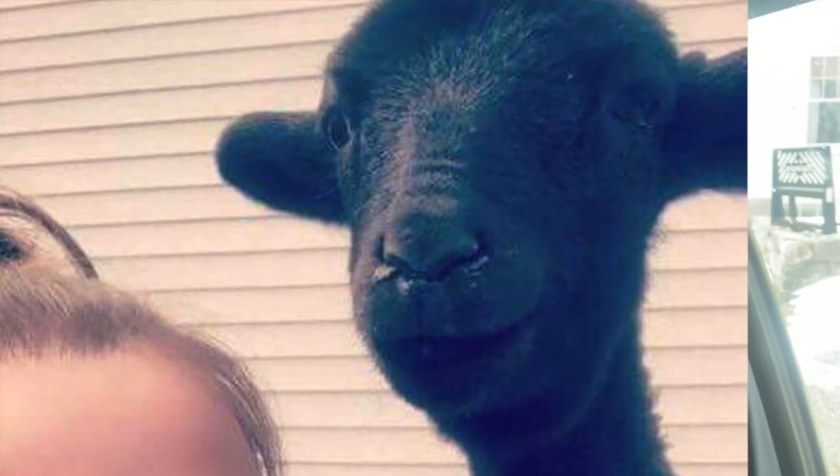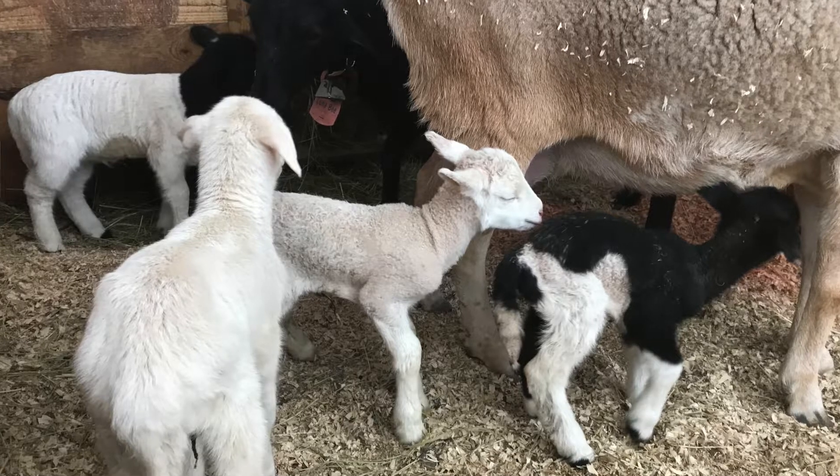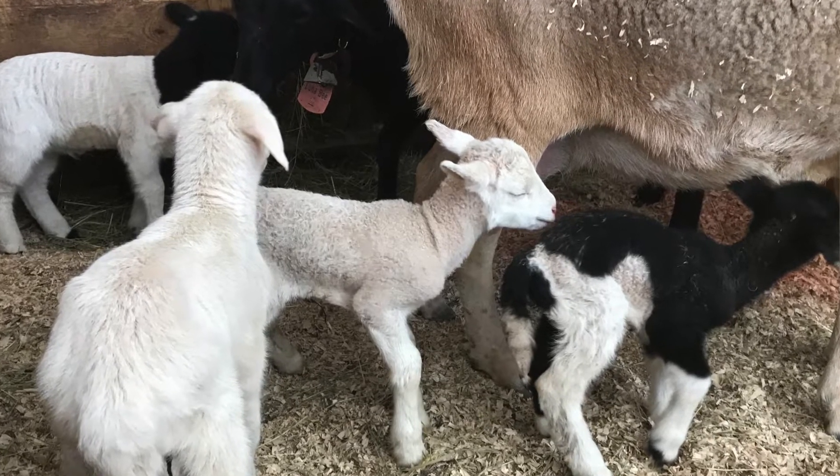Raising a bottled lamb can both be challenging and rewarding. Stick around for a few minutes and I'm going to show you some basic lamb care tips. There's always a different way, but I'm going to show you how I do it. We're just a small family farm here in southern Maine and we'd love to have you follow along with us.